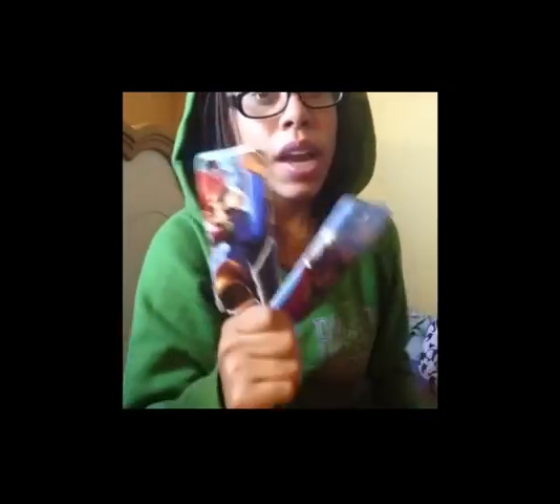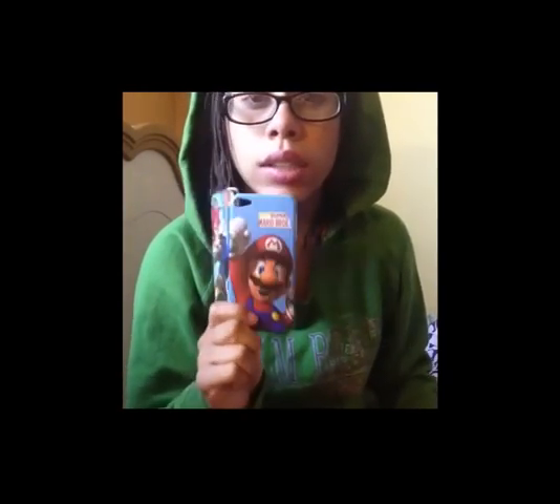Then I have these two Mario cases — I have the Galaxy one and the New Super Mario Brothers one. I remember the price: they were about a dollar and ten cents or two dollars and ten cents. I bought them together. This one broke and cracked on the sides, but this one hasn't broken yet. They're not really protective.